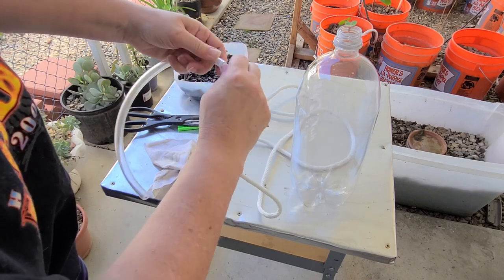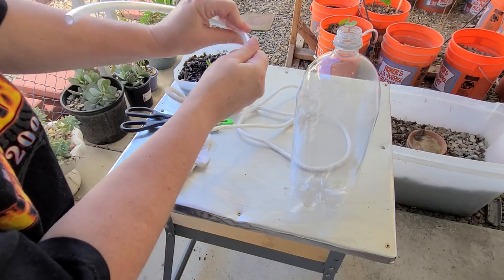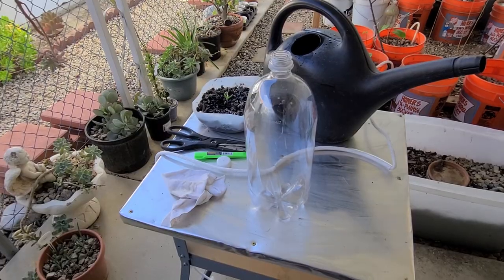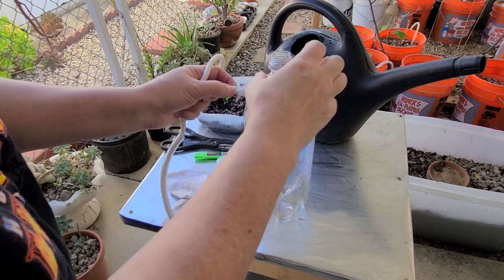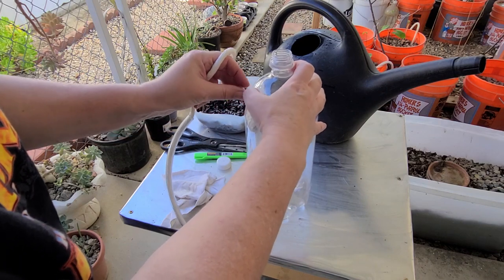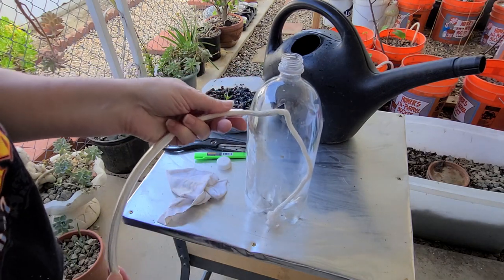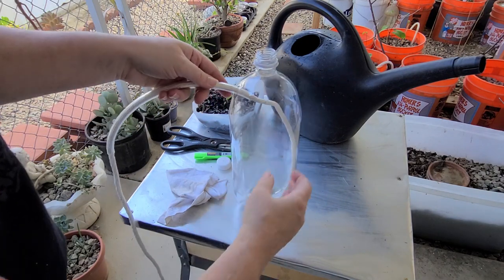This flexible tubing reduces evaporation. Welcome back — I've now worked this through. What I'm going to do is poke my clothesline through that hole we made earlier, run it down to the bottom of the bottle, and then hook the tubing through just a little bit as well.